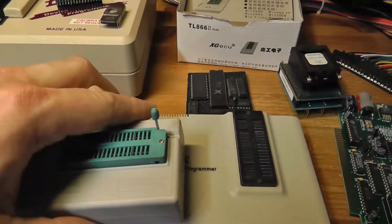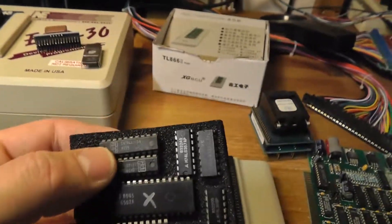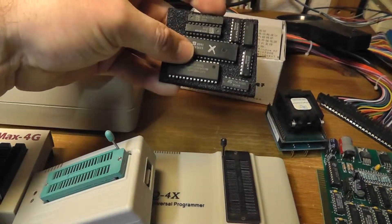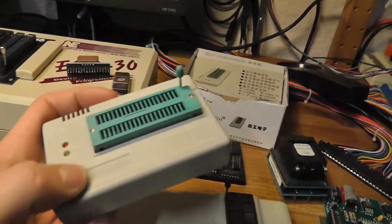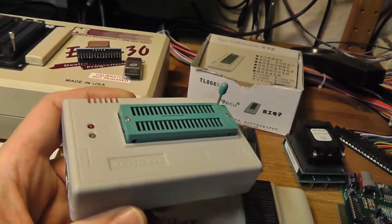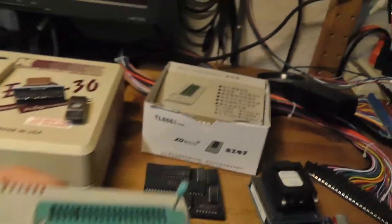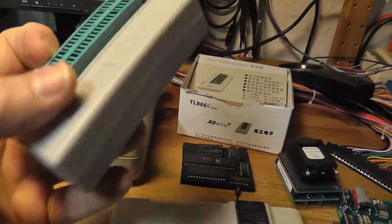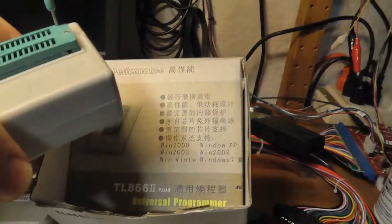I needed to program a GAL chip for a high score save kit, and the GQ4X does not do GALs. It's a smaller chip — looks similar to this 74LS something, same smaller form factor. So I bought this cheap programmer — maybe 50 bucks or less on eBay. It's called the XG Pro or the TL866, it's USB, Chinese-made, and it works with Windows computers.